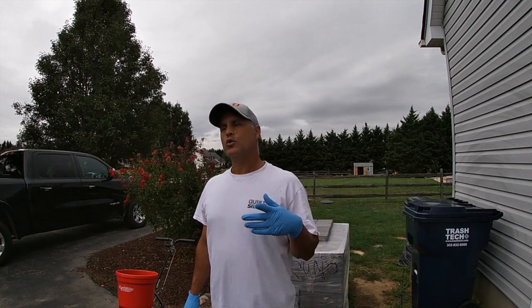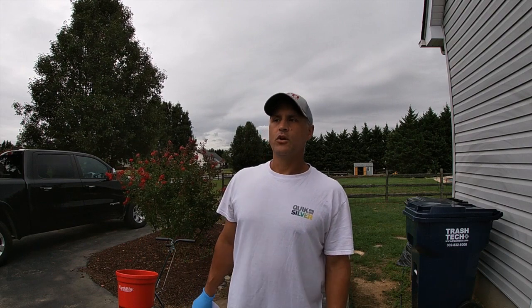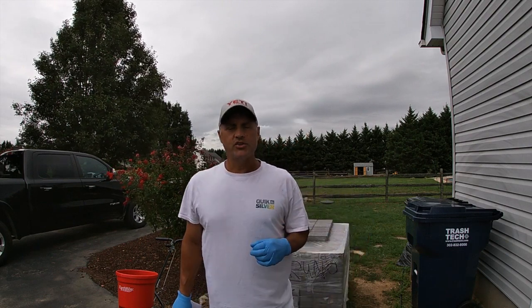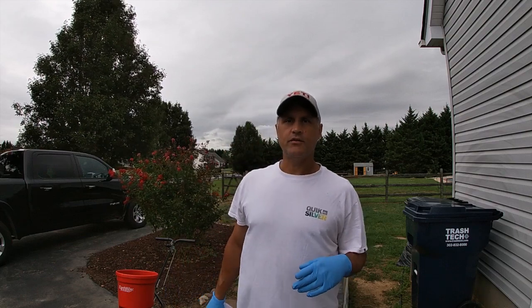Sorry about the noise, a lot of wind here today, which I know is not the ideal situation for spreading granular, especially lightweight granular, but I got to get it done. So I'm going to put down an application of Headway G fungicide.